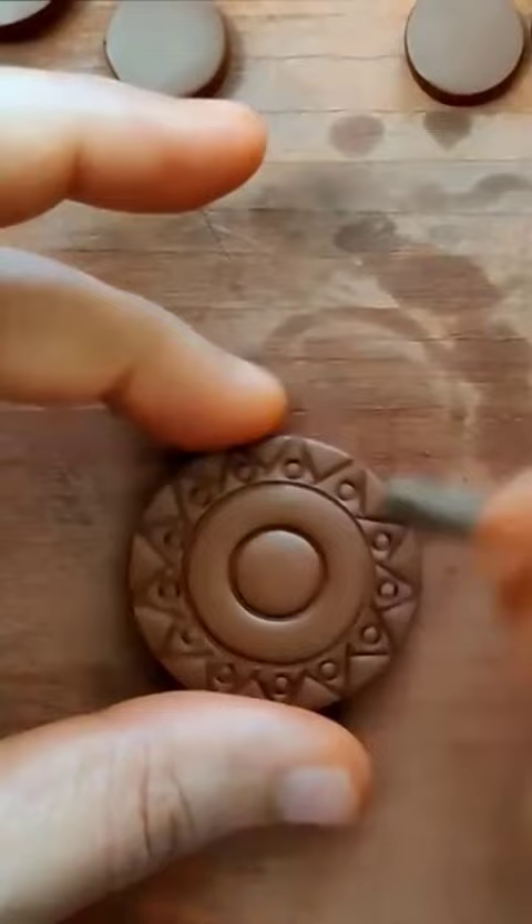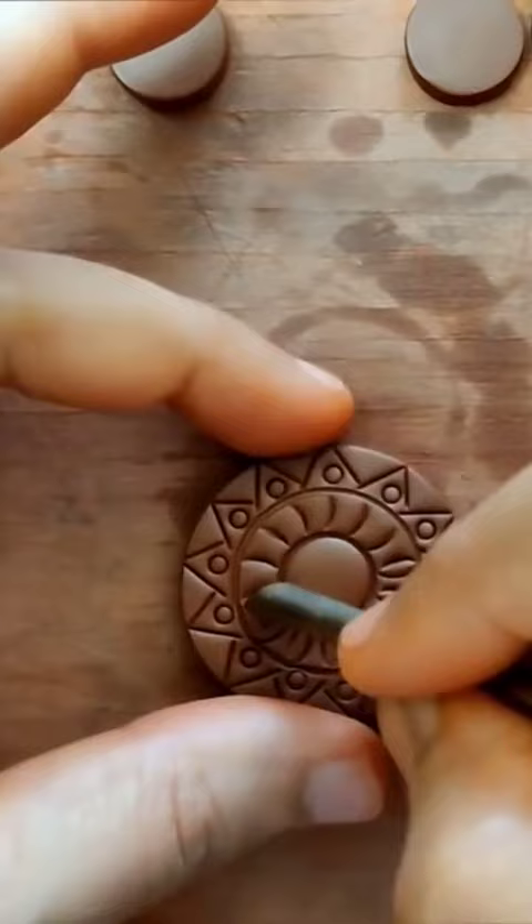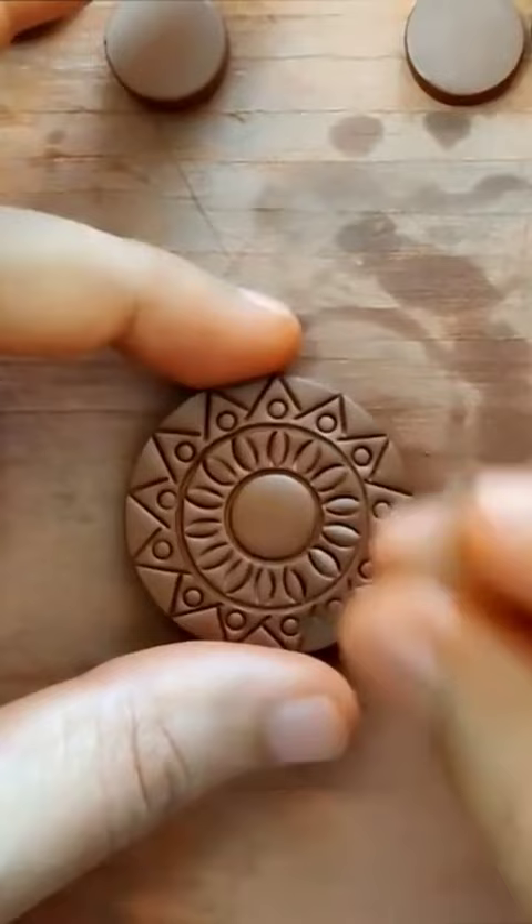I think I've already shown you how this can be done using parts of a pen in my previous videos as well. Now we end up repeating this particular pattern on the rest of the pieces.